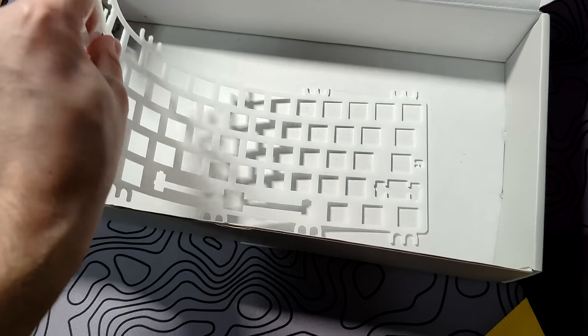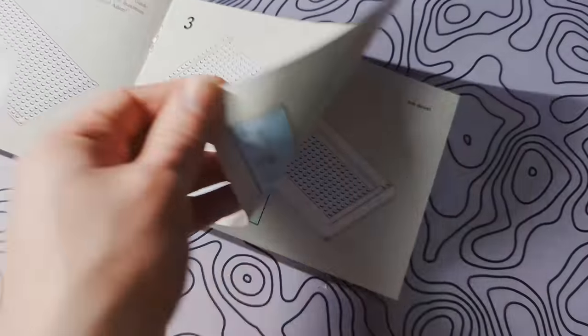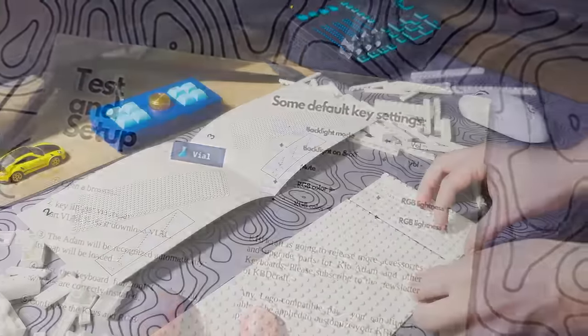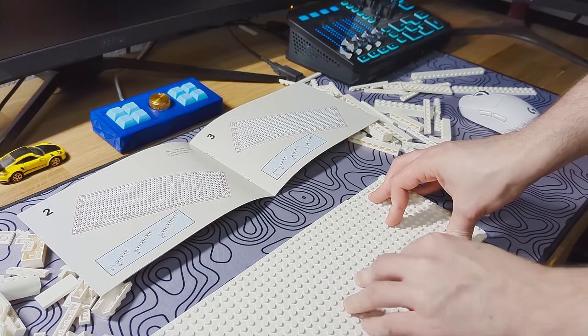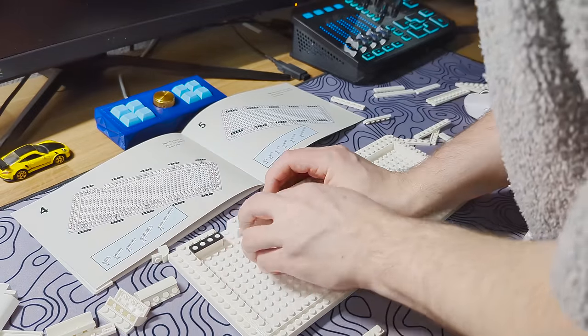The plate included was a very flexi polycarbonate plate. The instruction manual was very informative and easy to understand, providing everything you need to know to assemble the keyboard. The assembly was very fun and easy without any major issues. My only complaint is the lack of rubber feet, which allows the keyboard to slide quite a bit on your desk, which could get a little bit annoying.